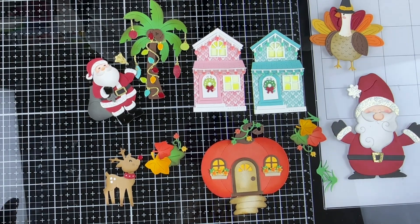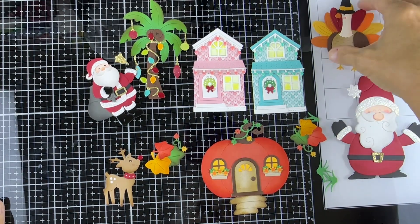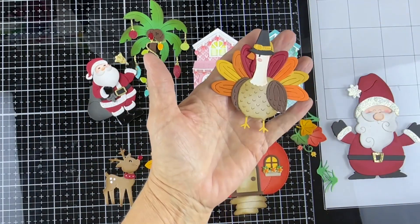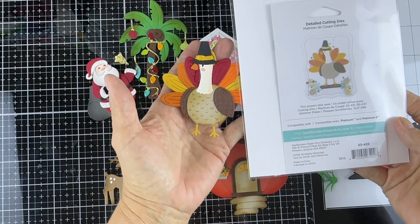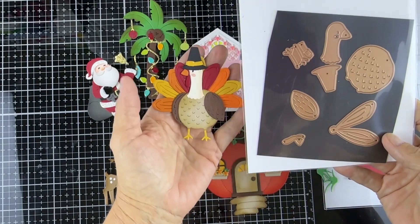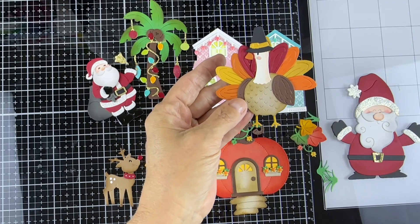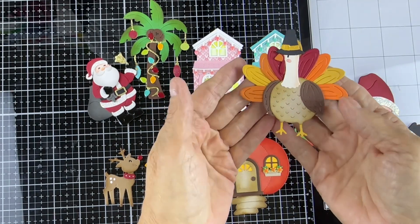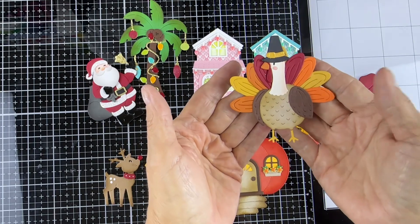I'm going to start with one that I put together last year and used as a family — that's the Spellbinders Turkey. It is so adorable. It's just a few pieces but it makes such a magnificent little turkey. You can do it with or without the hat, and I just think it's adorable.